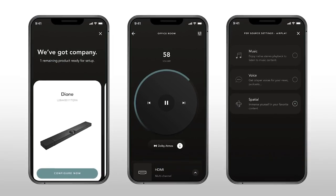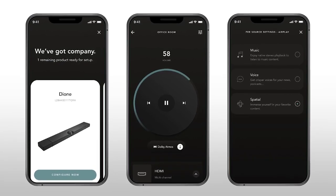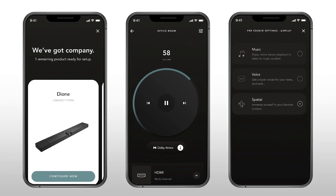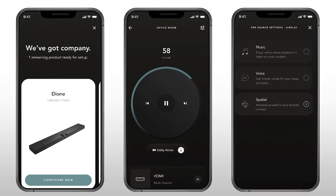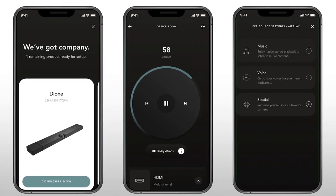I've mentioned Devialet's app a few times now. To clarify, Devialet has added support for the Dione to the same app used to control their other products, like the Phantoms. You get control of play, pause, skip forward and back, and volume control. You can also swap between different audio modes like stereo or spatial, and you use it to set up the Dione for the first time and run room calibration. It does everything it needs to do.